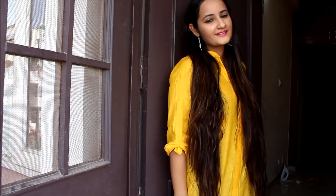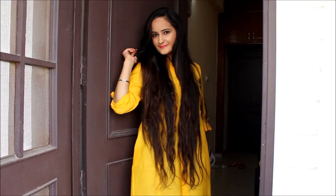So yeah, this is the final look! I paired it with some earrings and I absolutely love how it turned out. I hope you guys liked this video — please give it a big thumbs up and subscribe to my channel if you haven't already. Happy Diwali, bye!